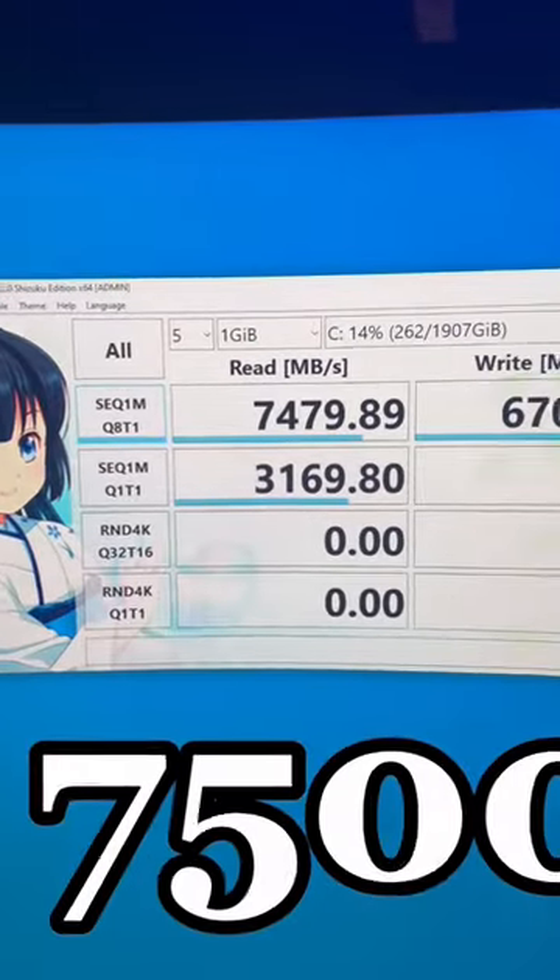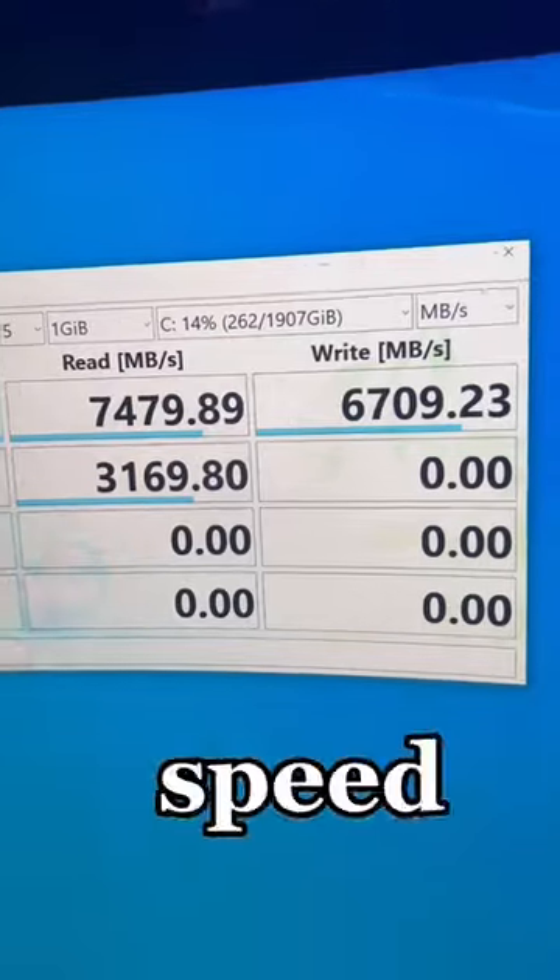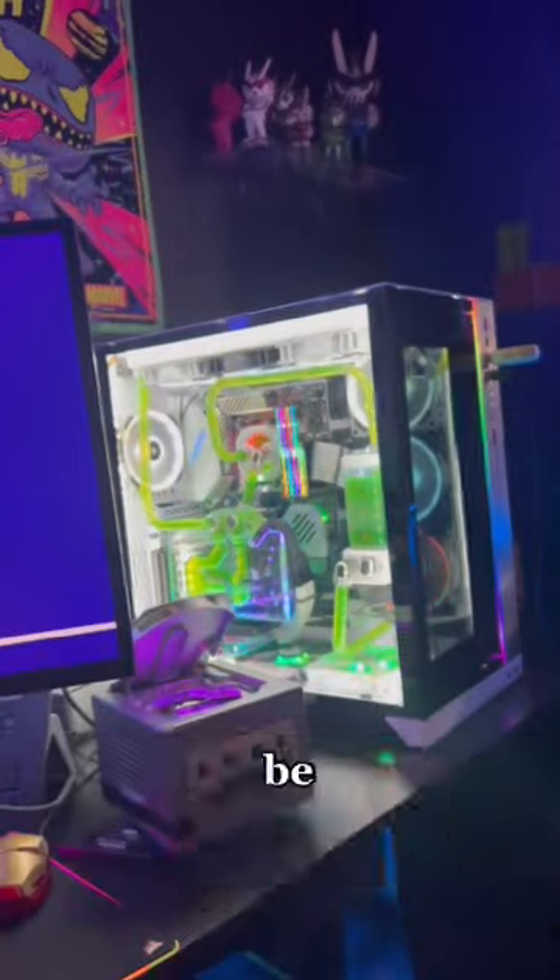It actually almost hit 7,500 and even a higher write speed than advertised, which is supposed to be 6,500. And it looks pretty cool.